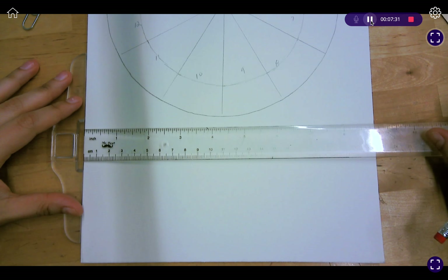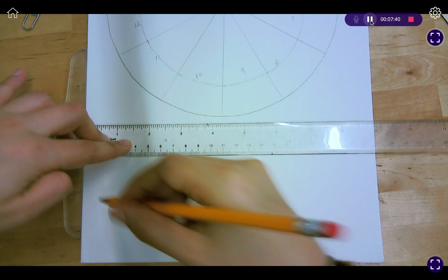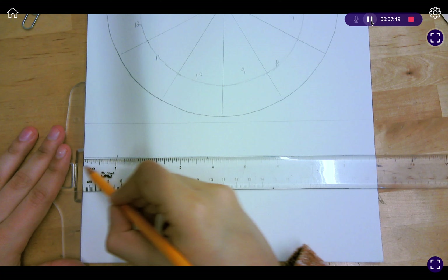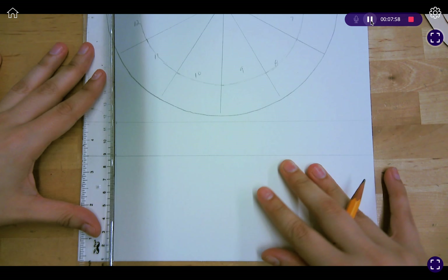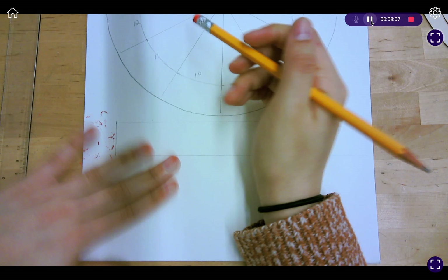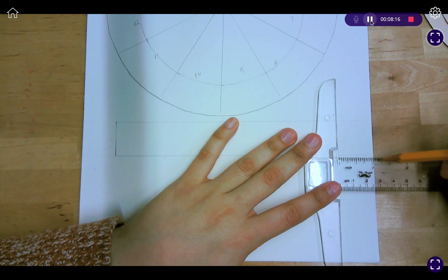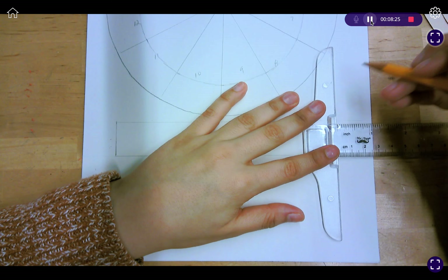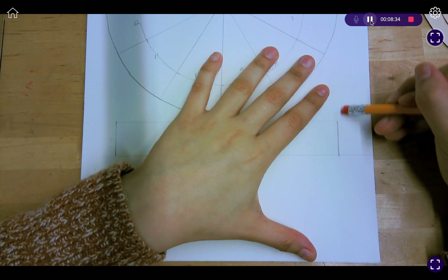We're going to use the ruler one more time and bring it right almost to the edge of the paper. Using just the width of the ruler, create two lines. Then at the one-inch mark, make a little tick line. Over here, line up the edge of your paper with the one-inch mark, and right where that first tick is, make your mark there as well. These are going to be the different sections for the value scales.